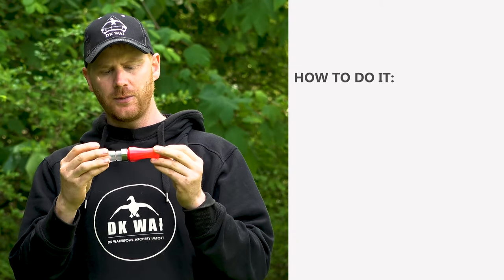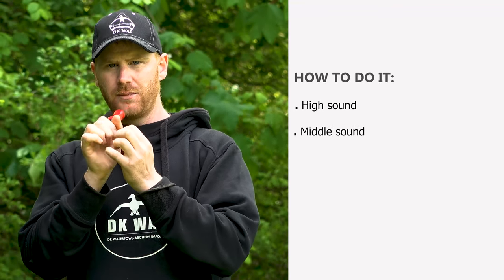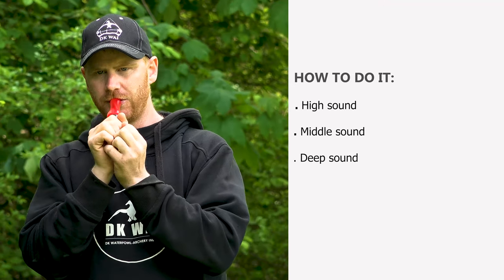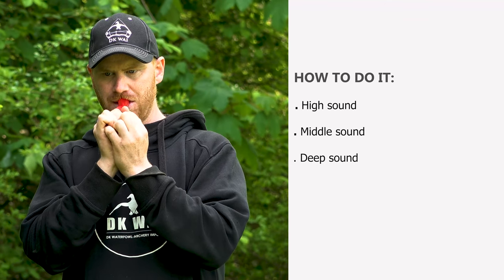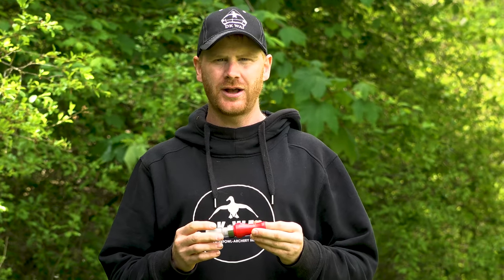So that's three combined — you have the high one, the middle layer, and the deep tones. You have the high ones and the low ones, and just play around with it.